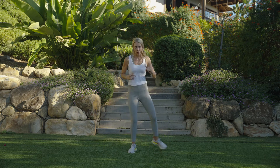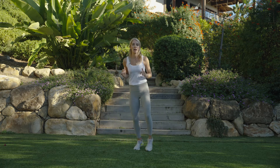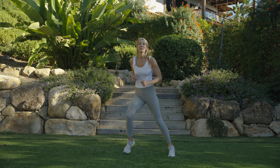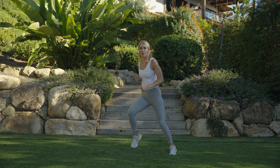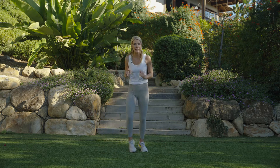Breathe out through the nose or the mouth — especially for the cardio version, we want to at least breathe in through the nose, then breathe out the mouth because it can definitely become intense. Stay light on those feet, no pounding. You can always step if it's too much on the knees. Almost there — three, two, one, rest.